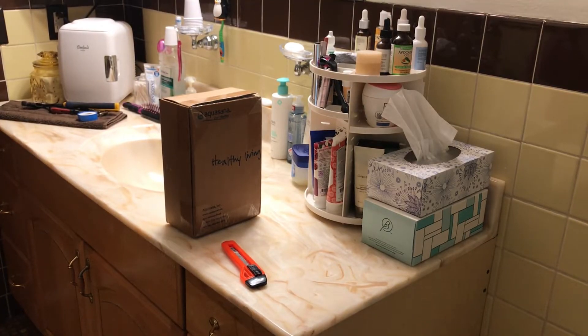Hello everyone, we are back with Glenn Velvet Reviews. My girlfriend got the Aquasana filtration system for my mom to install, so we're going to do an unboxing review right now. Then we'll come back and do an installation review, and then we'll probably come back next Sunday and do a review to see if it actually worked. I think this thing was about 90 bucks or something.